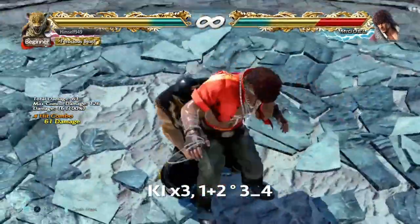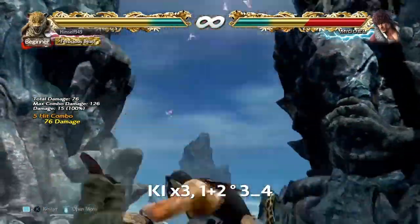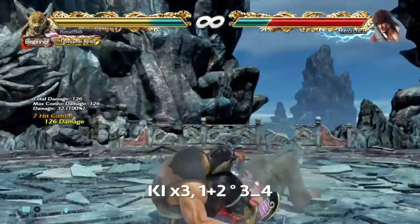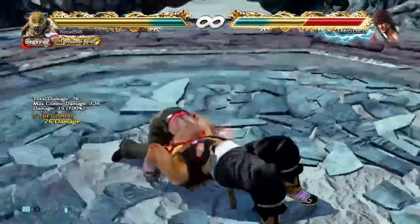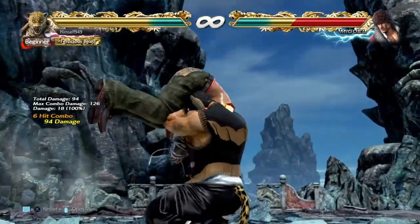That finally brings us to Screwdriver and the command for this looks complicated, but it really isn't. What you do is triple key charge, 1+2, hold it down, and then hit 3 or 4. Now if you've done this right and you haven't been broken, then you'll do 126 damage, and as a bonus, you also get to hear them scream.